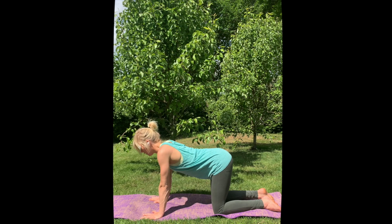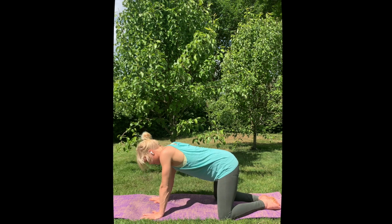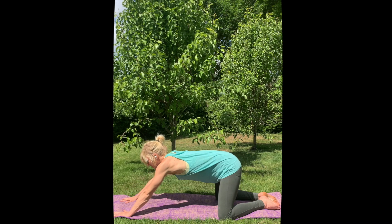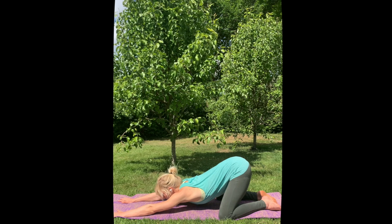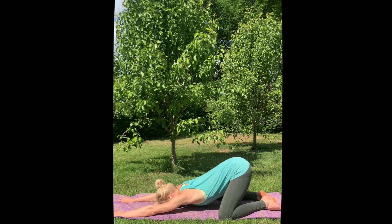Then slowly come back to neutral. Spread your knees a little bit towards the edges of the mat, place your hands about 20 cm further forward. We're going to push your seat bones up while pulling your chest all the way down to the mat, releasing your forehead onto the mat — giving your upper back a little stretch after all this windsurfing.